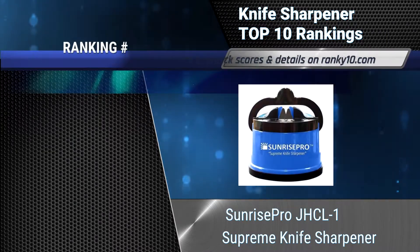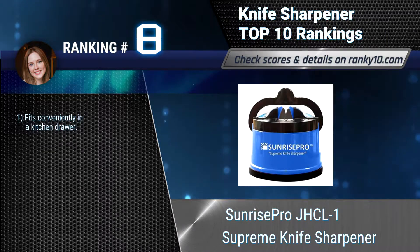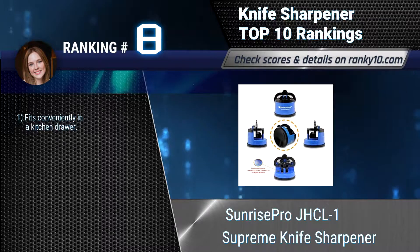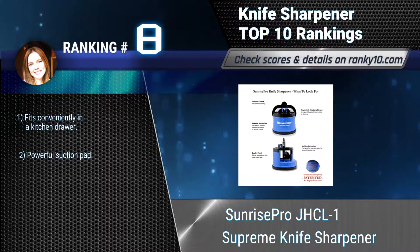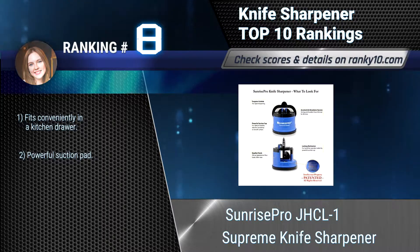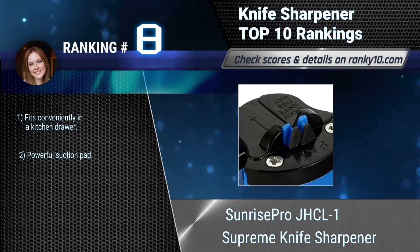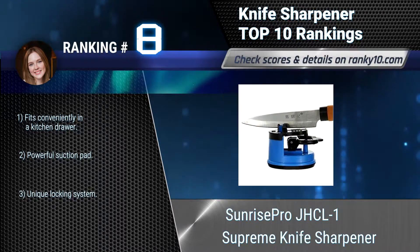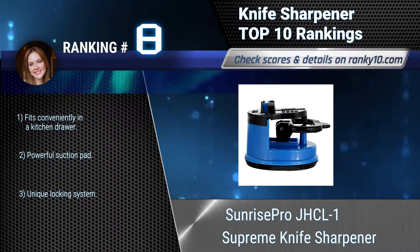Ranking number 8: Sunrise Pro JHCL-1 Supreme Knife Sharpener. The Sunrise Pro Supreme Knife Sharpener utilizes tungsten carbide technology to meet the demanding task of sharpening knife blades made of all materials. It works on serrated knives, including bread knives and hunting knives. Fits conveniently in a kitchen drawer. Powerful suction pad.